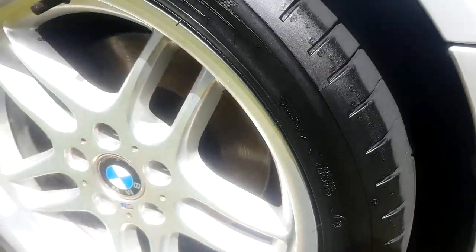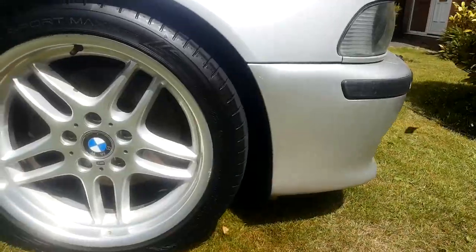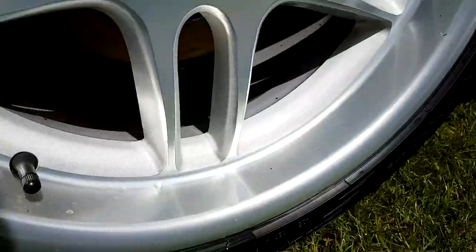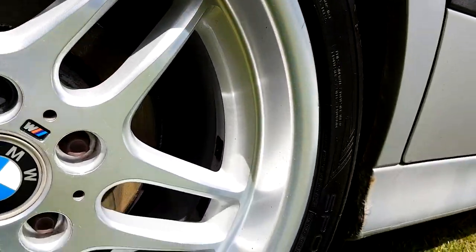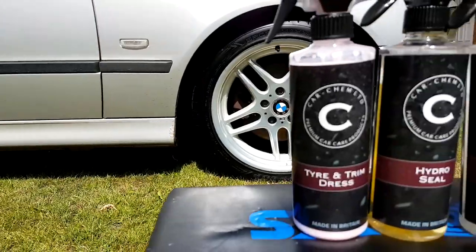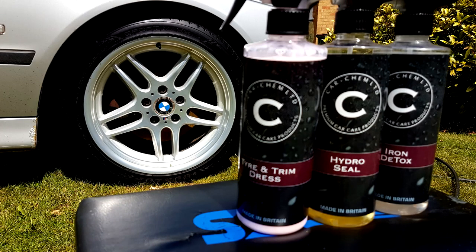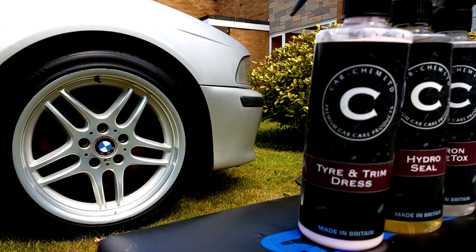So that's the process - we're going to cut back to me in the kitchen just to give my thoughts on the products in use. So I hope you enjoyed watching that, but how did these products fare? For the review we're going to look at four of the products featured: the All Clean, the HydroSeal, the Iron Detox and the Tire and Trim Dressing. The shampoo, although it does feature, is going to be in the wash video which is the next one, so we'll hold our thoughts back on that one for now.